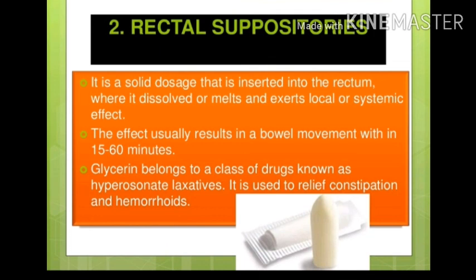Now we are going to look at rectal suppositories. In enema, we insert liquid into the patient's rectum or sigmoid colon. A suppository is a solid dose form — it is capsule-like, shaped like a bullet, approximately one inch long. There are different compositions: glycerin suppository, medicated suppository, and others.